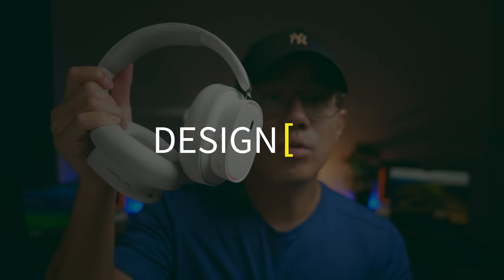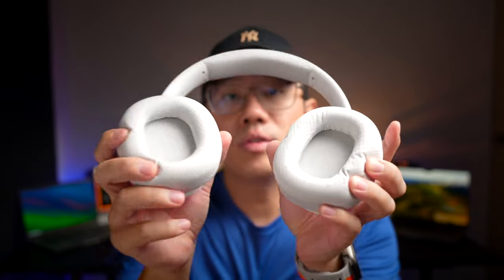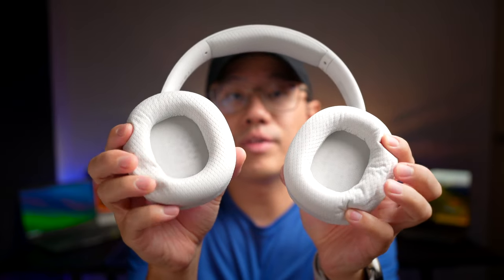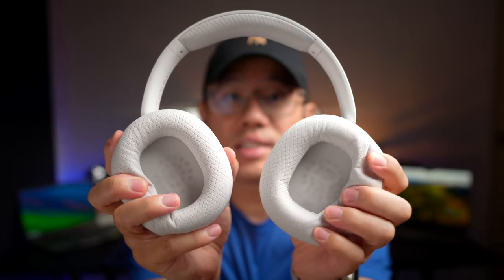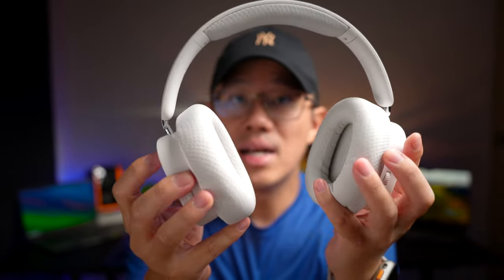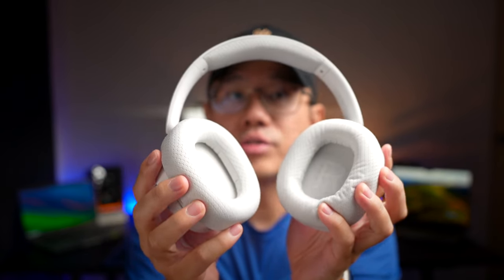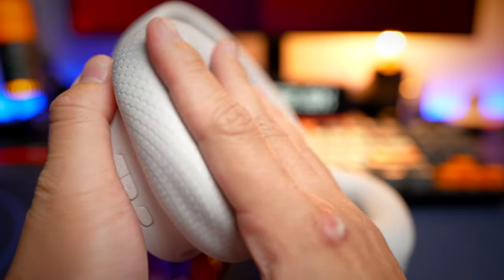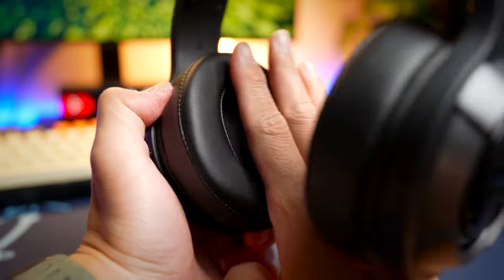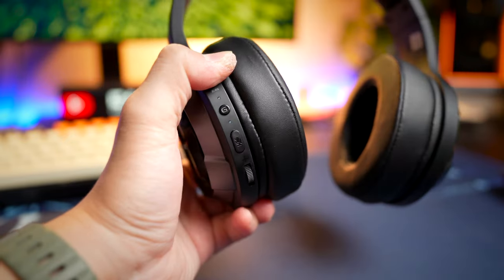In terms of design and build quality, the Basus is a much better designed headphone with more comfortable and premium materials all around. It features a fabric wrap at key touch point areas, which is great for hot countries. A word of warning though — if you buy the white version, it will turn yellow fast due to skin oils. The Basus also comes with memory foam ear pads, whereas the Edifier comes with simple foam pads only, making the Basus a lot more comfortable to wear.